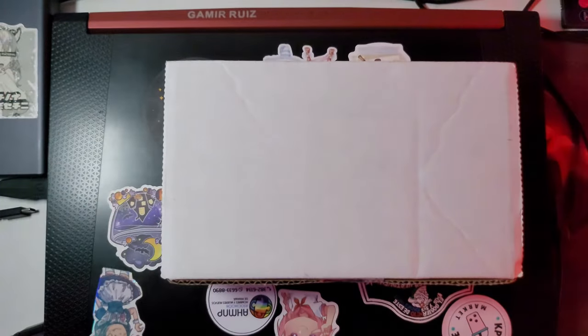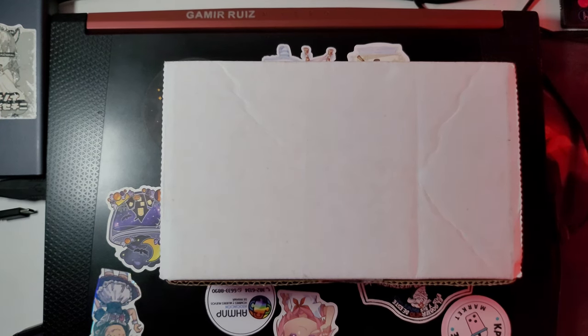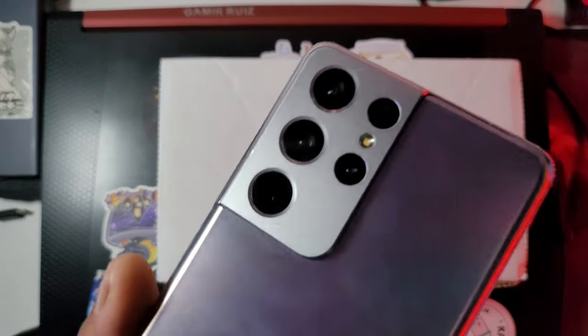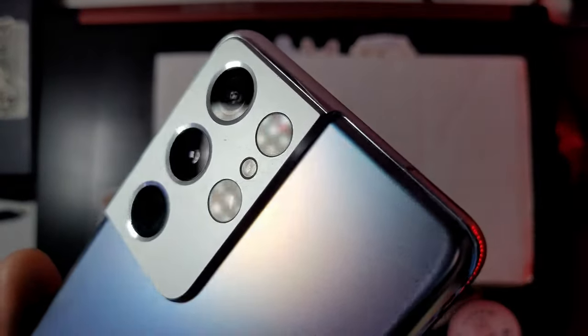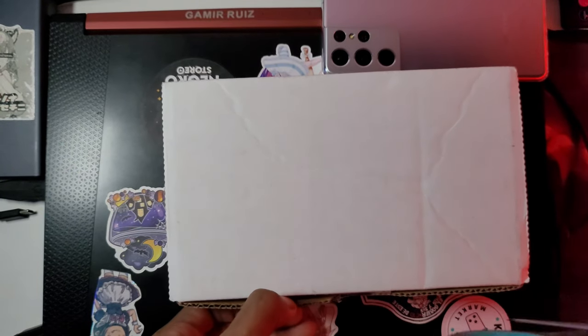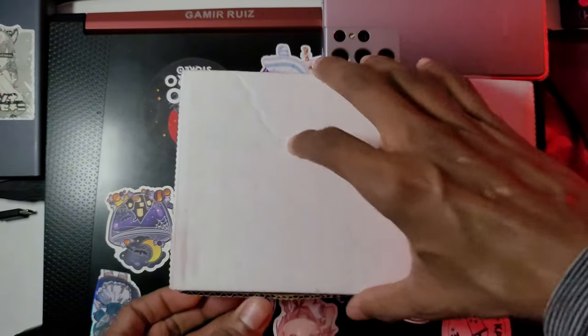They both work exactly the same — same camera, same battery life, which is interesting. Right now I'm recording from the Z Fold too because I want to show you this S21 Ultra. It's been holding up really well apart from me replacing the Type-C port. This S22 Ultra is supposedly in very good condition, so let's see.